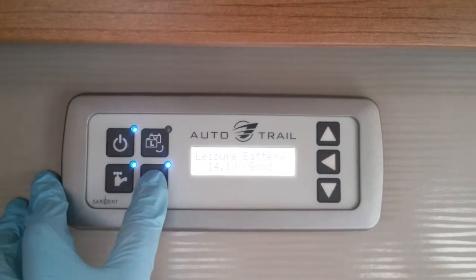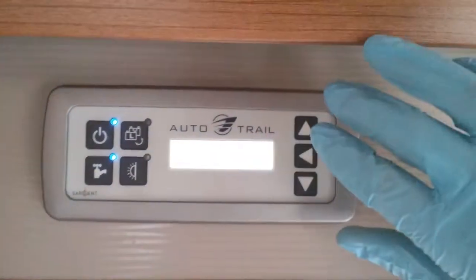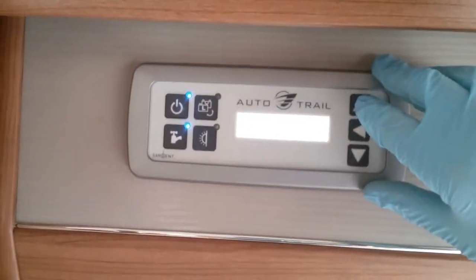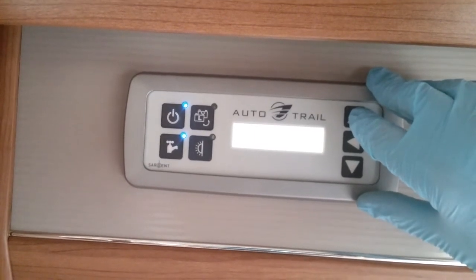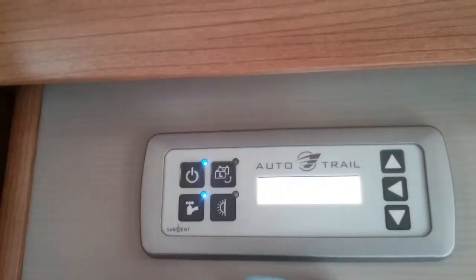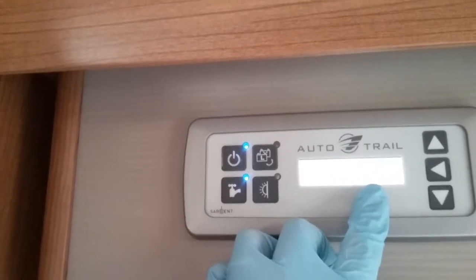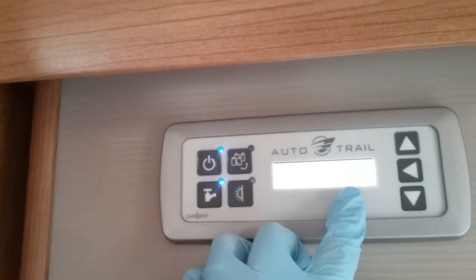Awning light on and off just here, and then all other information is given via scrolling. So if I go back to the beginning — this is a Sargent EC300 control panel and it's displaying the time and also giving us an internal temperature.